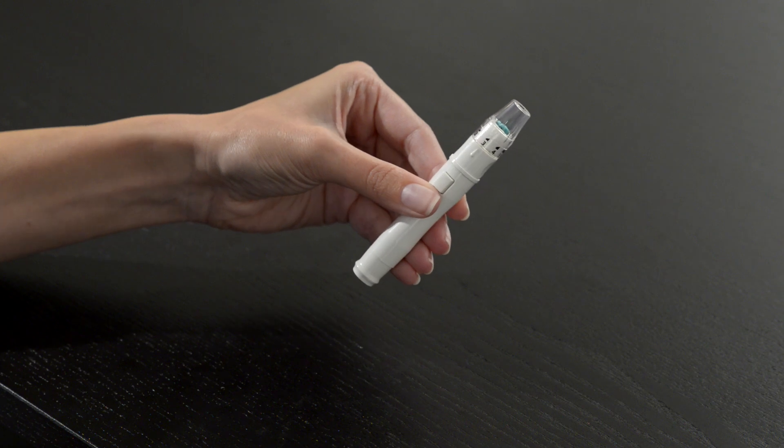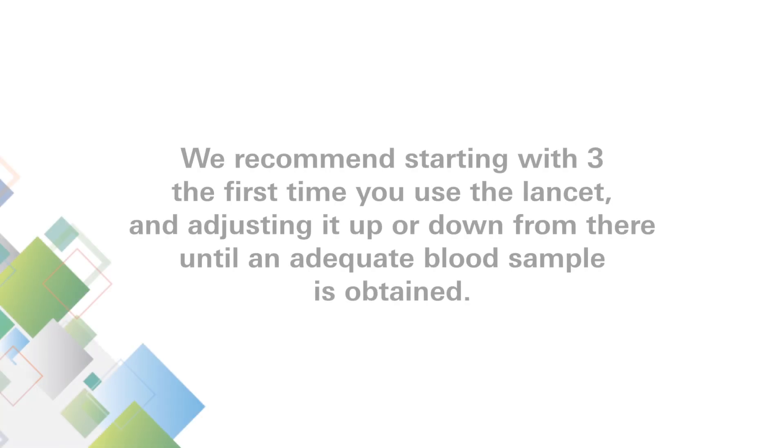Select the puncture depth of the lancet. We recommend starting with three the first time you use the lancet and adjusting it up or down from there until an adequate blood sample is obtained.